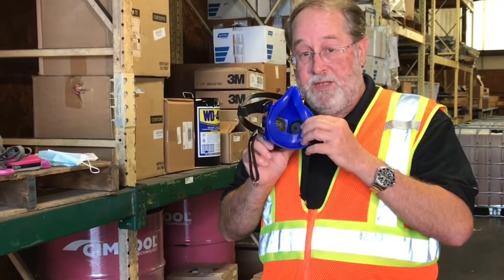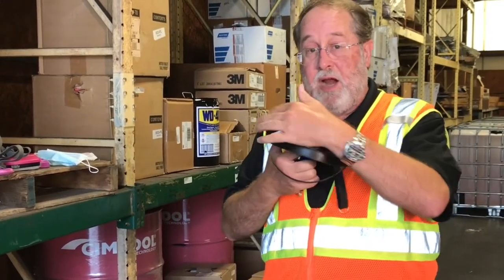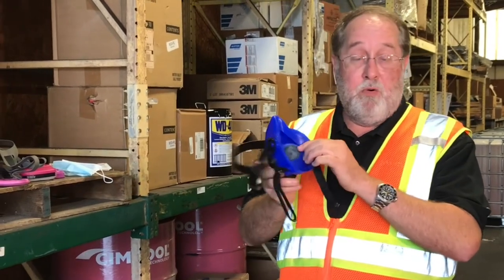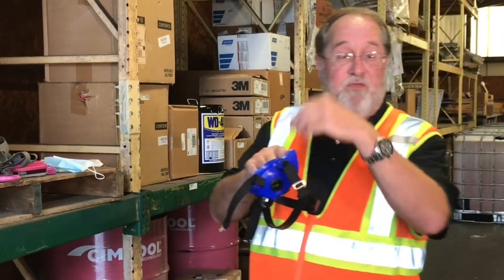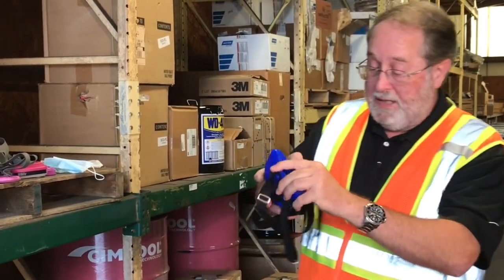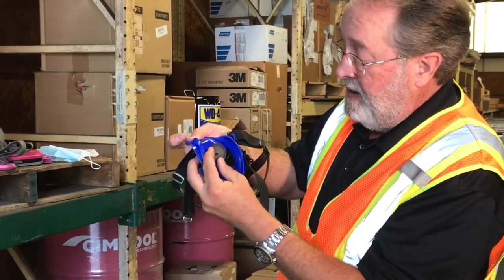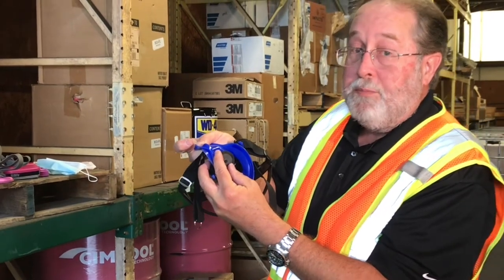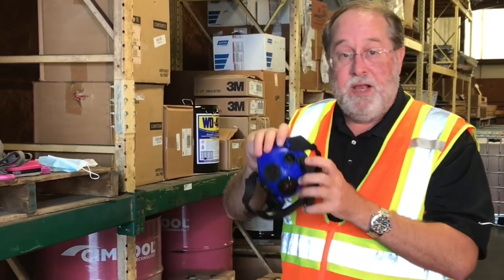There's another more invasive cleaning that you do. When you do that cleaning, you need to take the straps off — they just unsnap. You can see that they just unsnap; they're flexible. You need to take out the little rubber pieces on the inside — just pull those out. Save all these parts, you'll have to put them back together. Take out these exhalation ports and inhalation port.